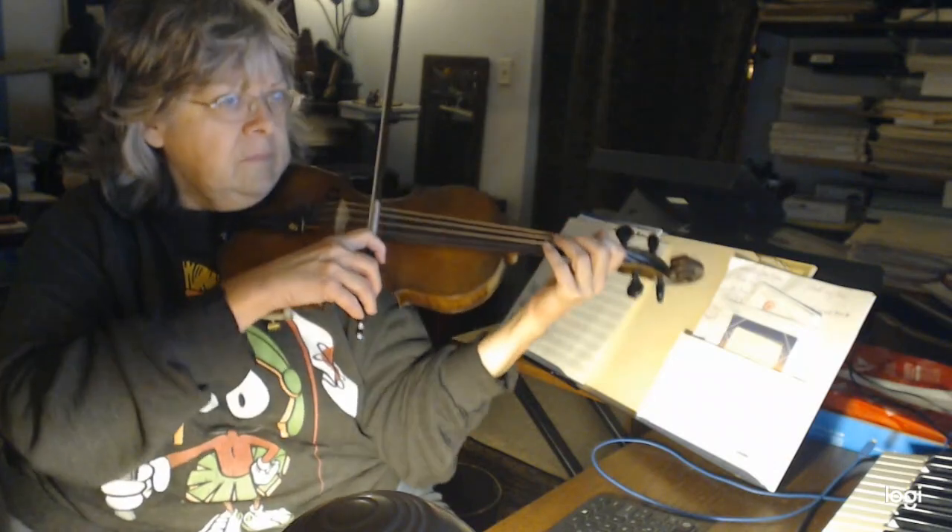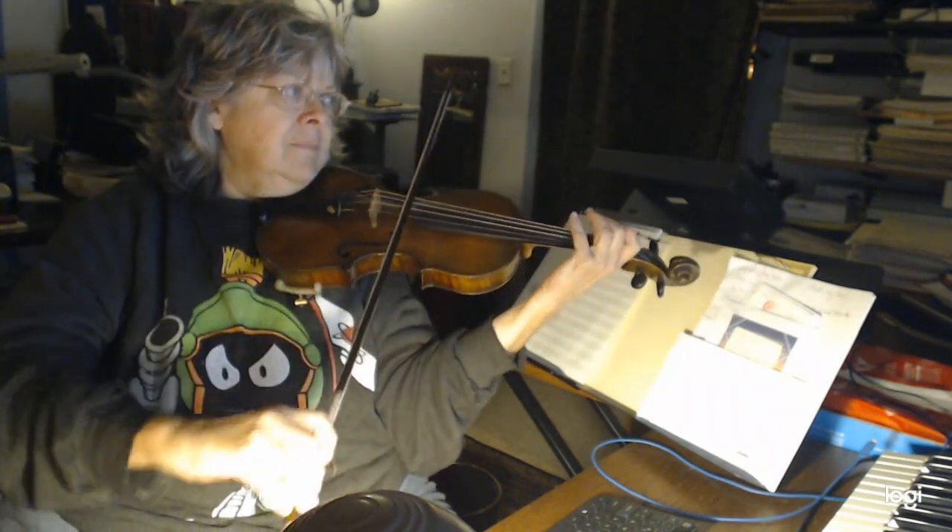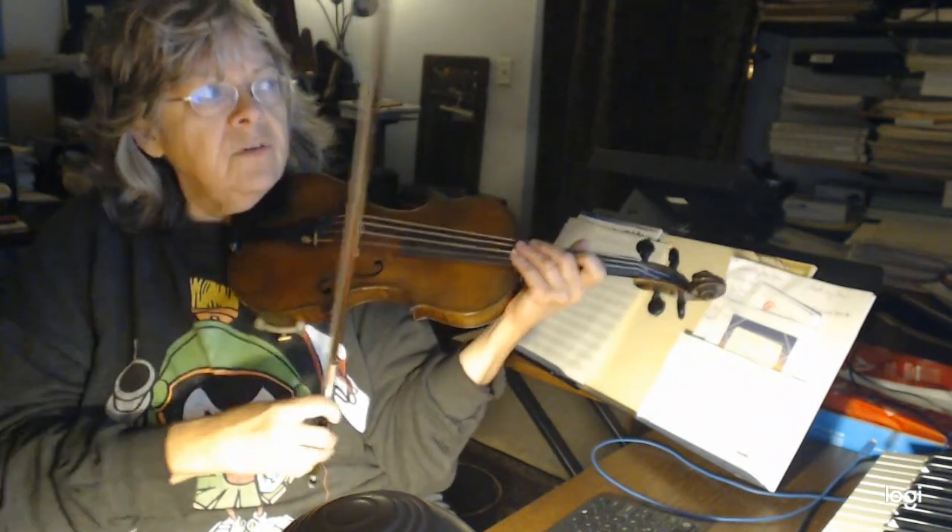If you don't like these bowings, I don't mind if you put new bowings in. But remember, this is a song — it does have words. It's a secular song for Christmas, and it's one of the newer ones. It's nice to play new Christmas music instead of just the hymns and carols all the time. I always slur the first two notes every time I have this little pick-up figure.